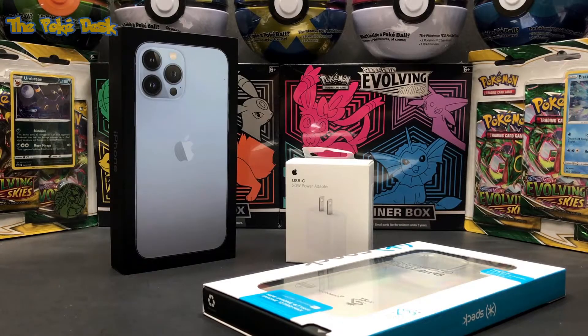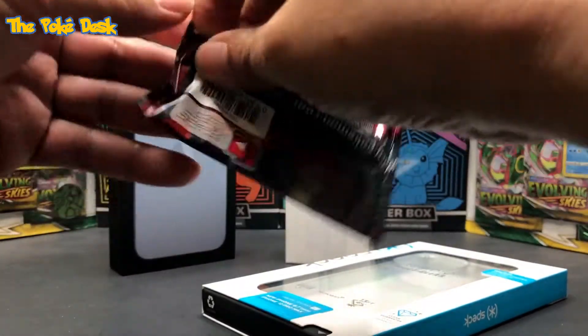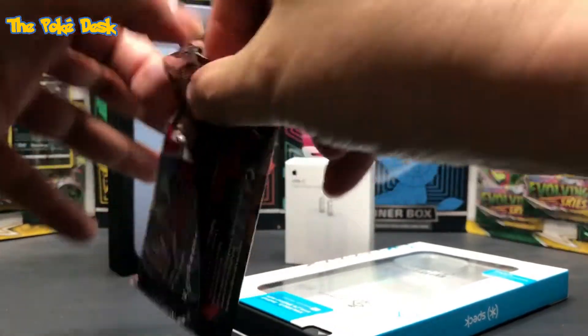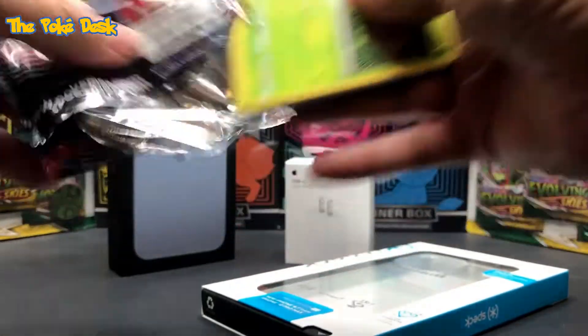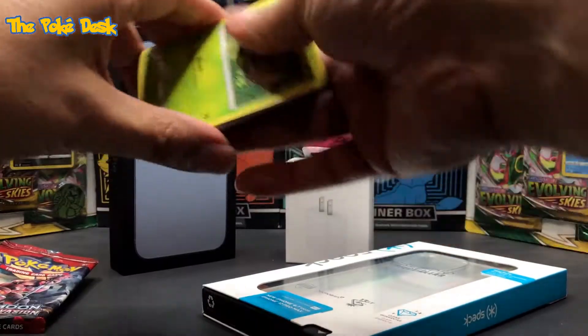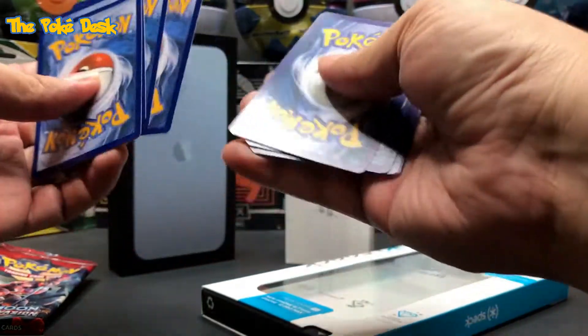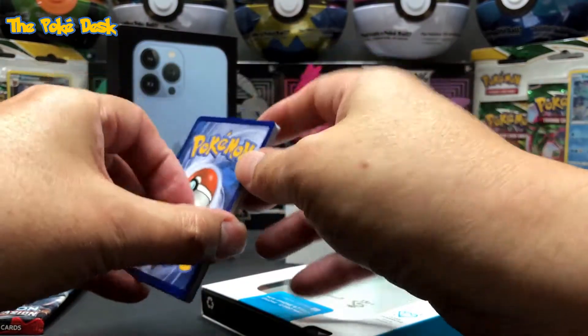Let's open my new iPhone 13 — I just got it yesterday, I pre-ordered it last Friday. But first, let's open a pack of Pokémon! I'm really excited to unbox my phone because I've needed a new phone for a long time. Right now I have my iPhone 7, which I'm filming on right now. The reason I'm getting a new phone is because the battery life doesn't last that long.